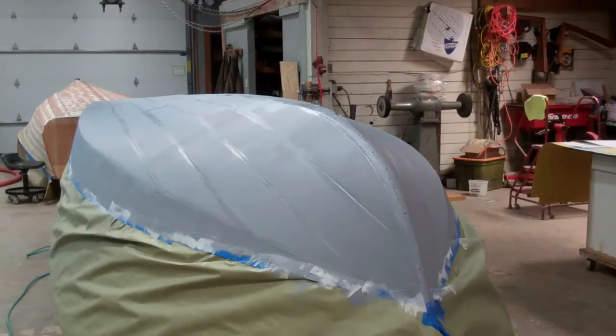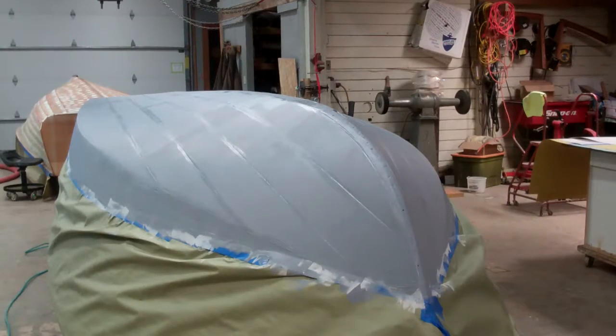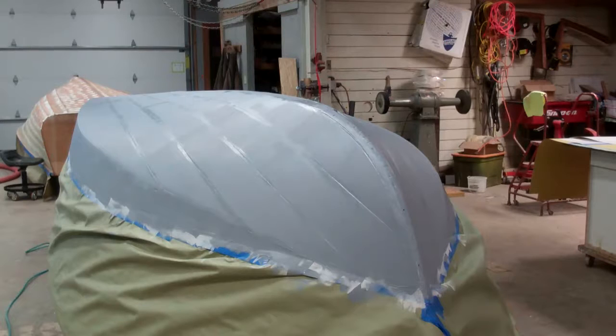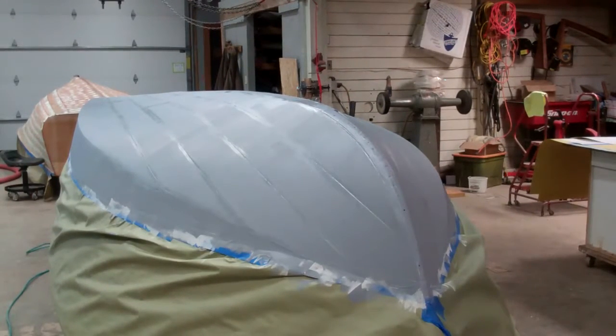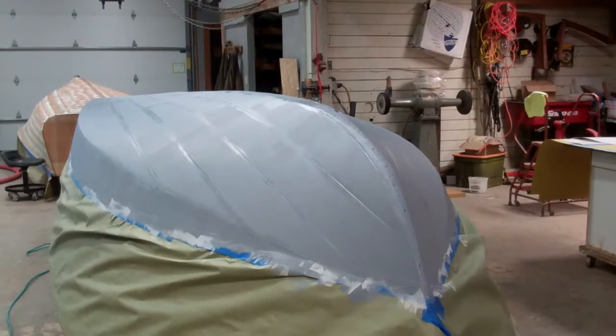We have just finished applying the fourth coat of Interlux 2000E Epoxy Barrier Coat. We have one more to go, and at that point we can begin applying the Pettit Hard Racing Bronze Anti-Fouling Paint.